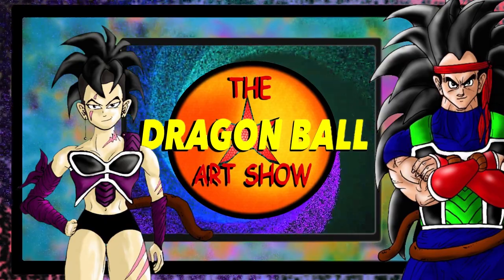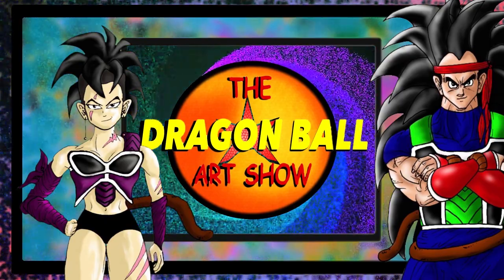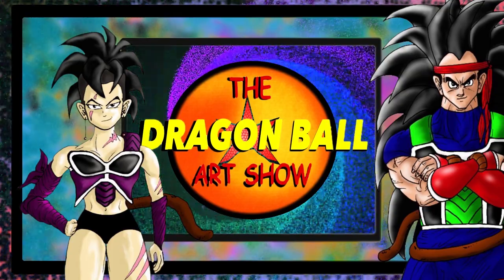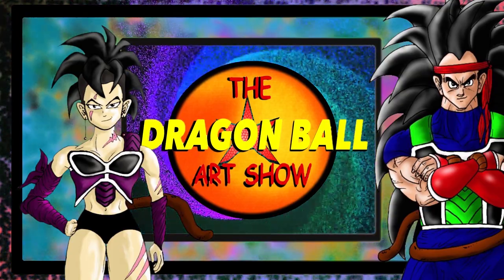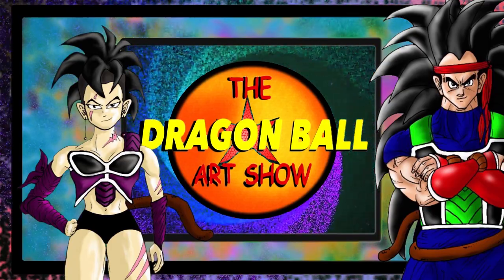Welcome back to the Dragon Ball Art Show. My name is Raditz, and with me as always, my lovely, badass of a woman, Rizuna. Hey guys, hope you're well. Been looking forward to checking out some more of your art.